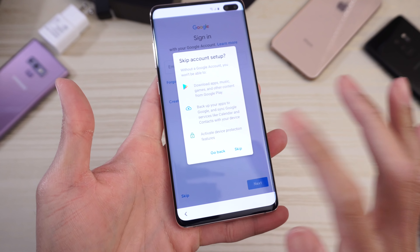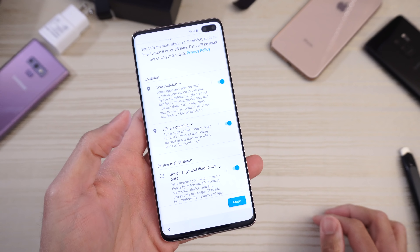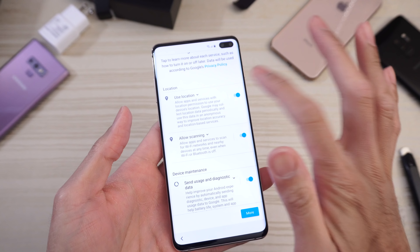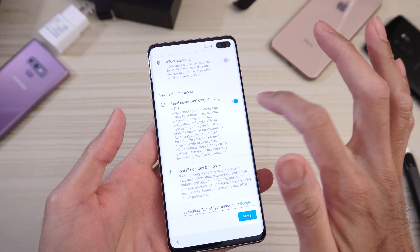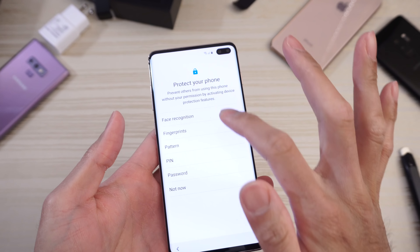Going to skip all this for now — skip account setup, I just want to get into the phone. Use location? Nope. Allow scanning? Nope. Accept. Now the fingerprint.